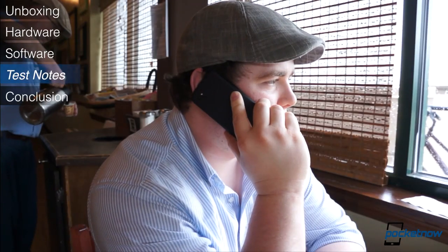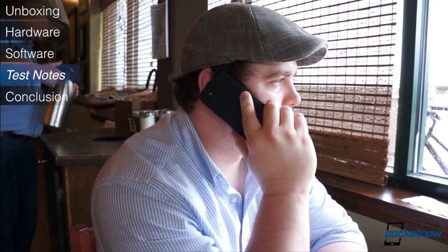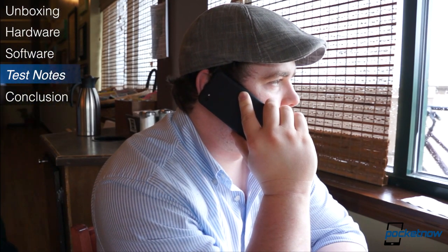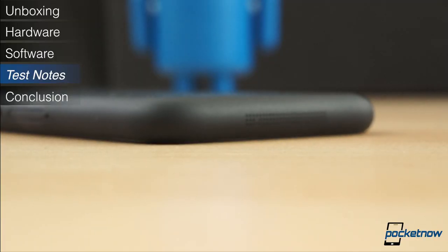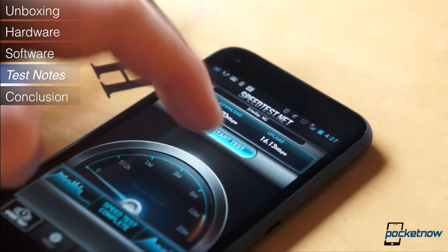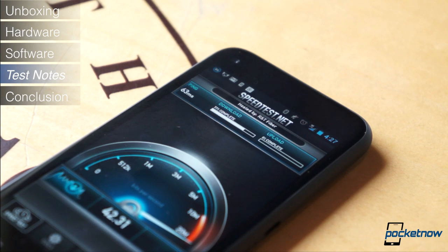Call quality on the HTC First was great. The earpiece speaker is plenty loud, even in noisy environments, and the quality of audio was crisp. We had no complaints from people on the other end having trouble hearing us. The loudspeaker for speakerphone was also extremely loud and clear. The First runs on AT&T's LTE network and featured some of the fastest speeds we've seen to date.